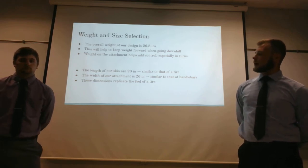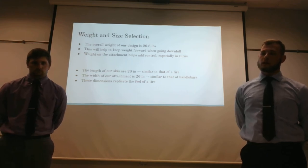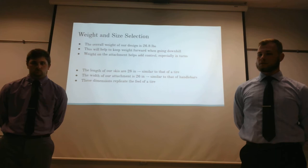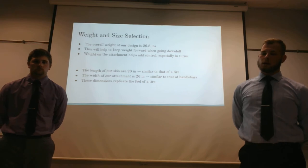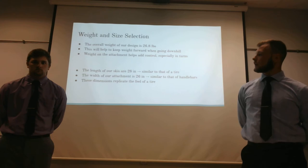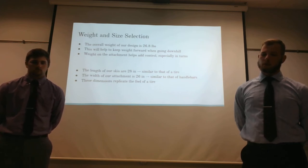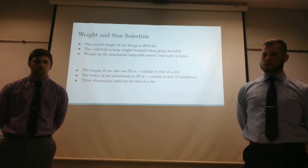For the weight and size of our design, the overall weight came out to about 26.8 pounds. This is very similar to that of a bike on its own, as normal mountain bikes weigh within the range of 25 to 32 pounds. Even though this is a significant weight, it'll help keep weight on the front of the bike when the rider is leaning back and riding, helping maintain edge effectiveness. The length of the skis is roughly 28 inches, similar to the diameter of mountain bike tires at 26, 27.5, and 29 inches.